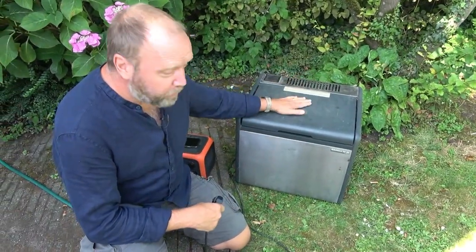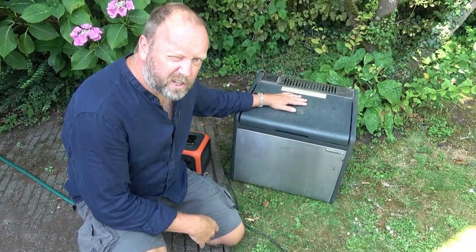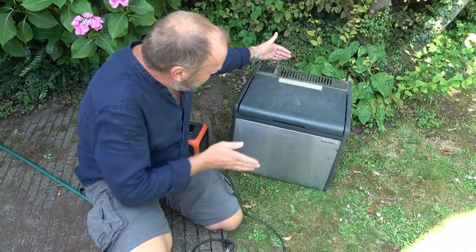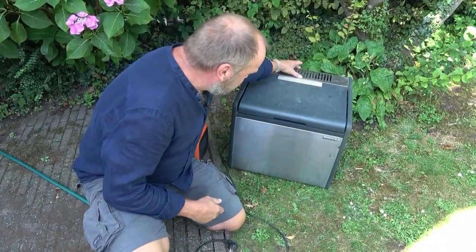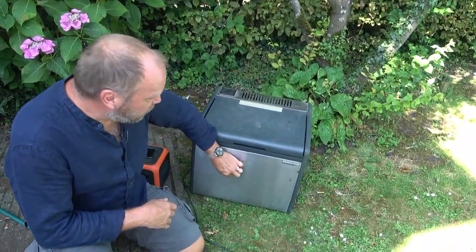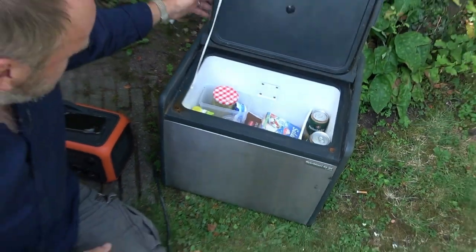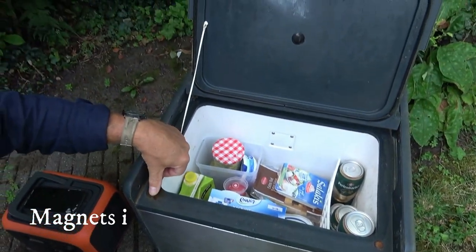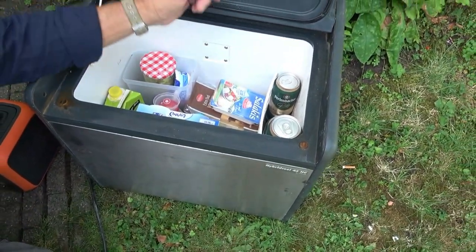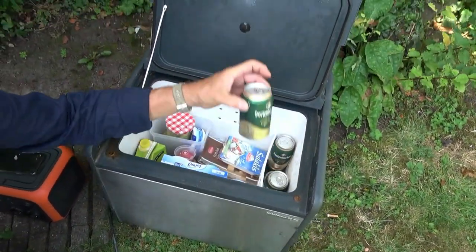First of all, it's a bit banged up. As you can see, it's quite a bit bigger than the other one we had a look at — the Mobicool MQ40A. It's a little bit taller, much deeper because it has the compressor section here. This is stainless steel, which is quite cool, and this is plastic here. Have a look inside — it's quite big, it's 45 liters as it says on the box.